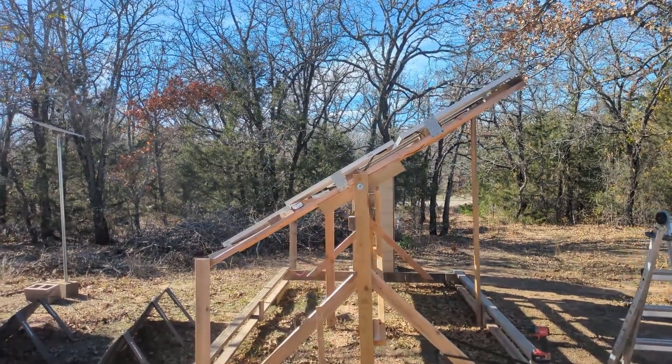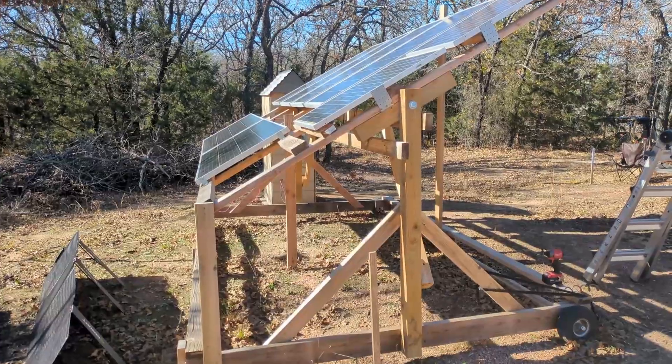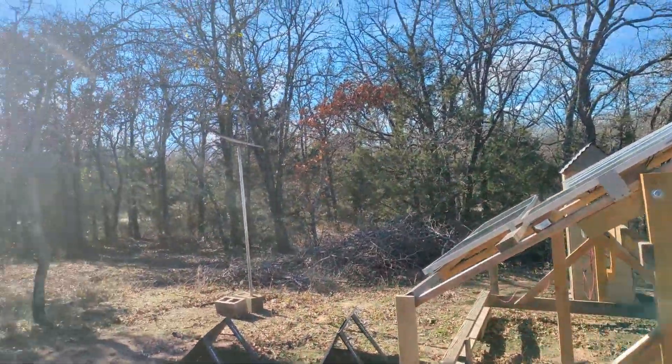I just wanted to do a quick video to illustrate how important it is to aim your solar panels properly. And if you can build in some adjustability in your ground mount setup, that is ideal.